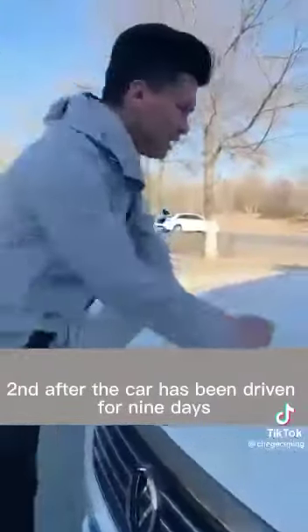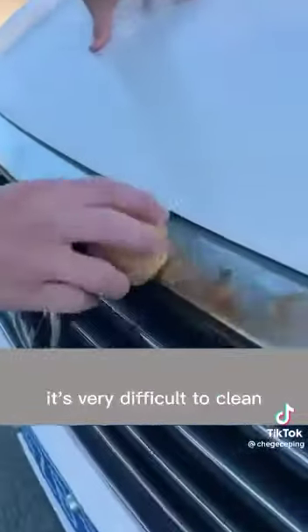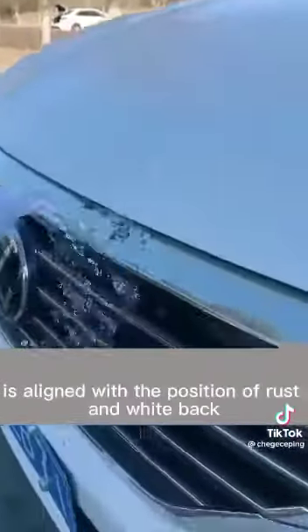Second, after the car has been driven for many days, the metal parts on the car are prone to rust, which is very difficult to clean. We need to cut a potato and align the cut side with the rusted area, wiping back and forth. Then flush with water and the rust can be cleaned up.